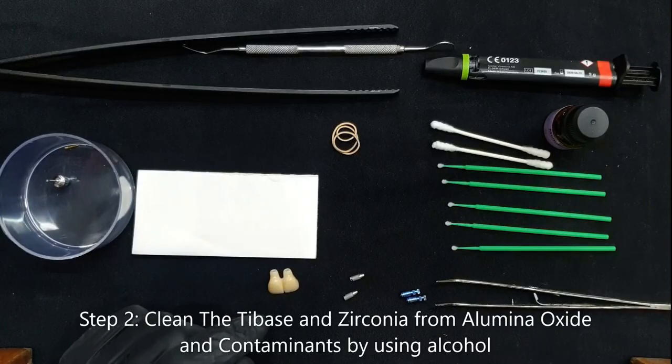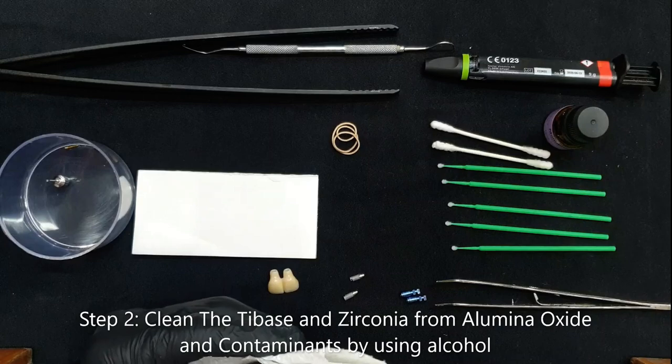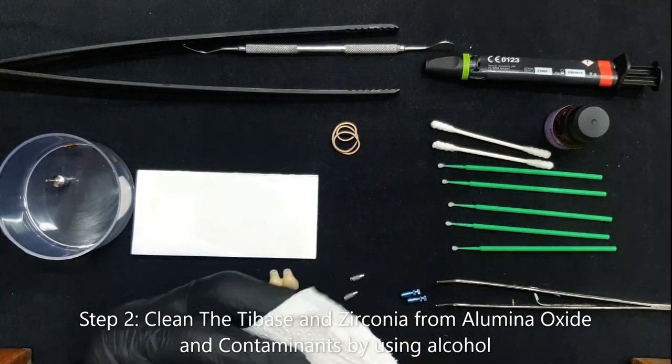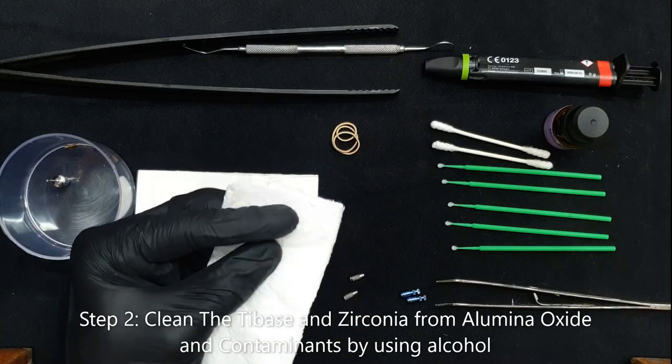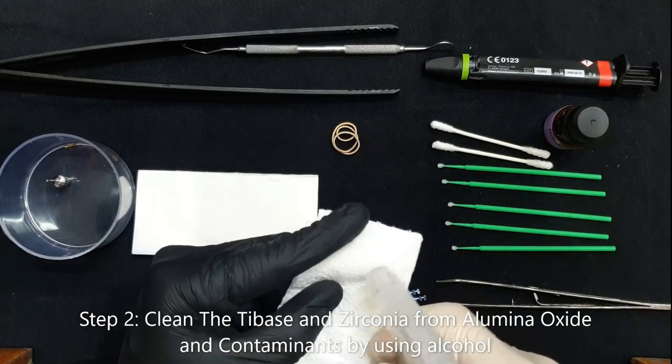What you need to do is, after you sandblast the zirconia and the titanium, you need to make sure that you clean the inside of both, and you clean the surface of the titanium base. For that, I use just regular alcohol.